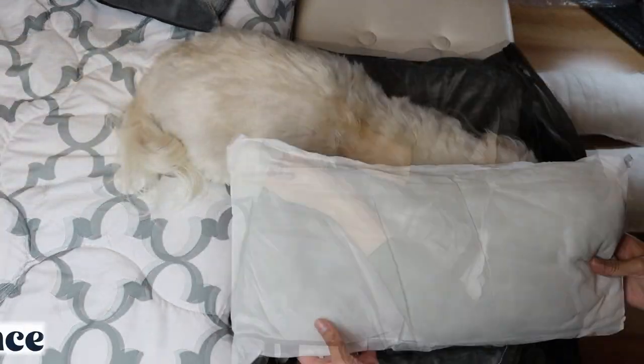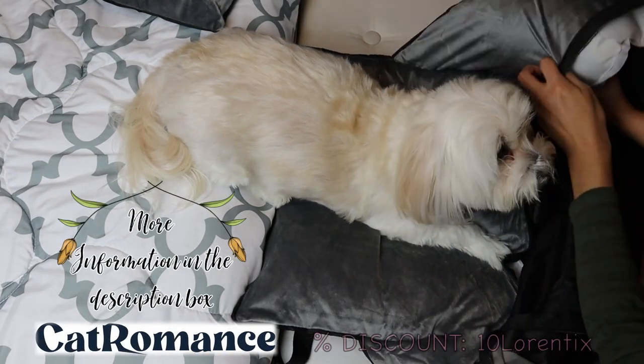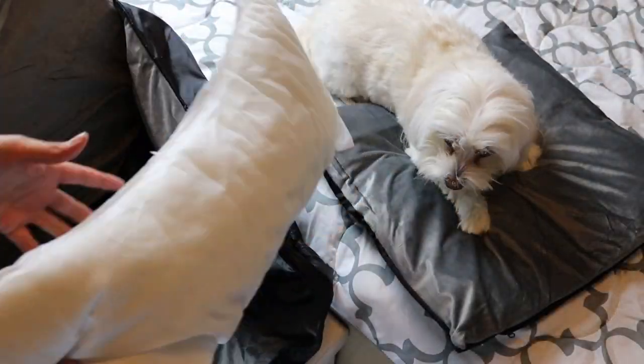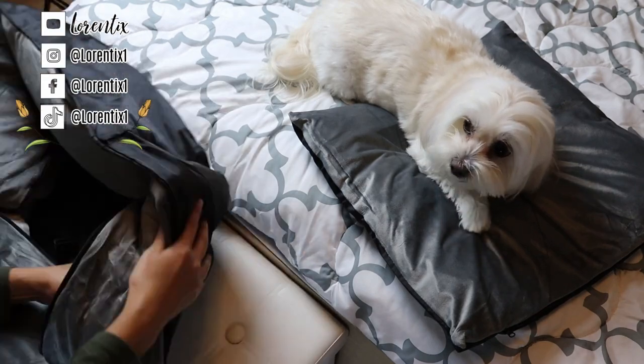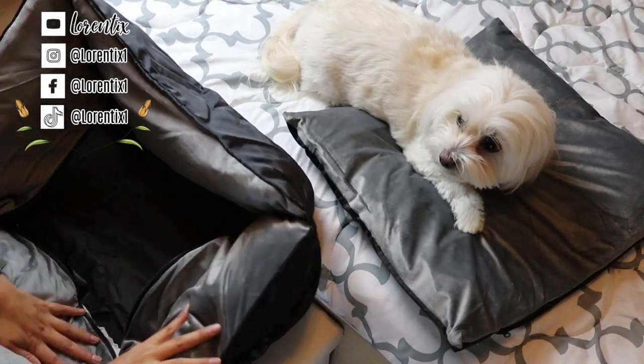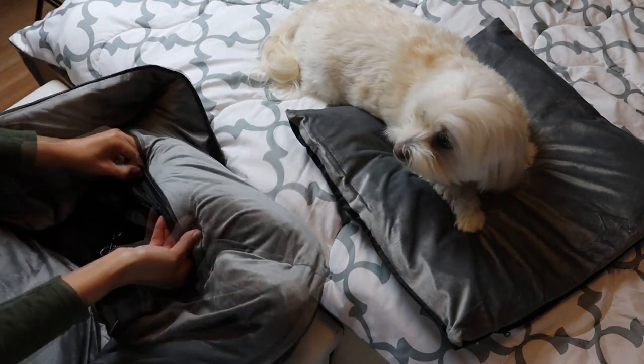All information about Cat Romance is in the description box, and you will also find your discount code — don't forget to pass by! Finally, we are going to close the zipper completely.